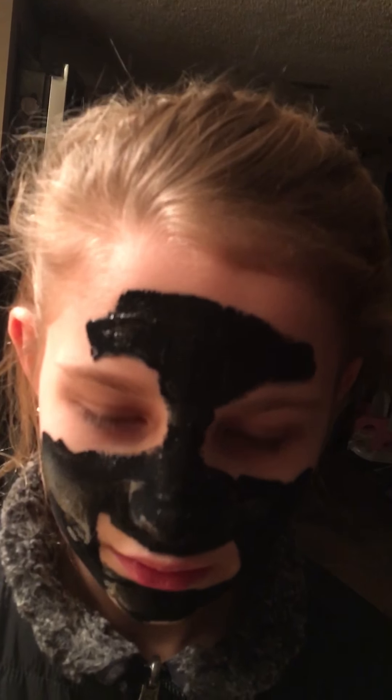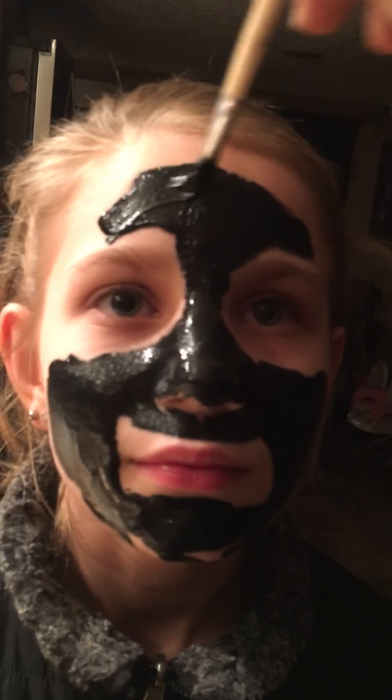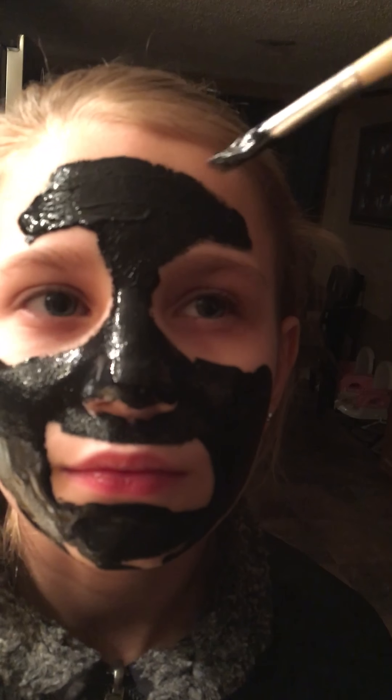Oh my gosh, they're so beautiful. Look up. It actually feels good. This is so, so beautiful. Did you get my forehead yet? Yes. I'm just trying to keep it away from your hair.